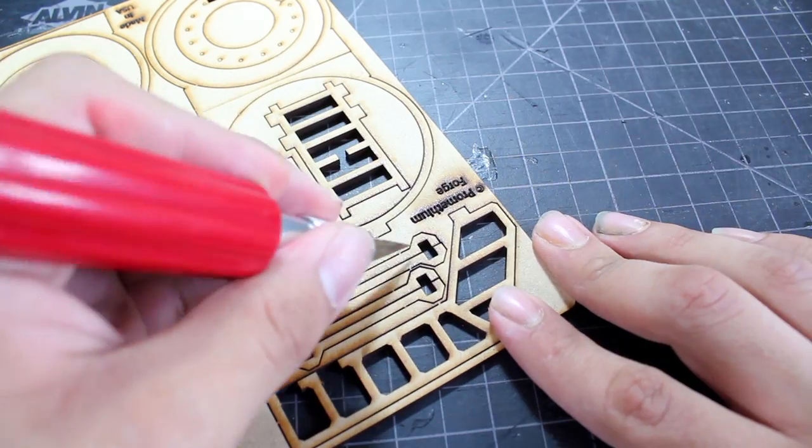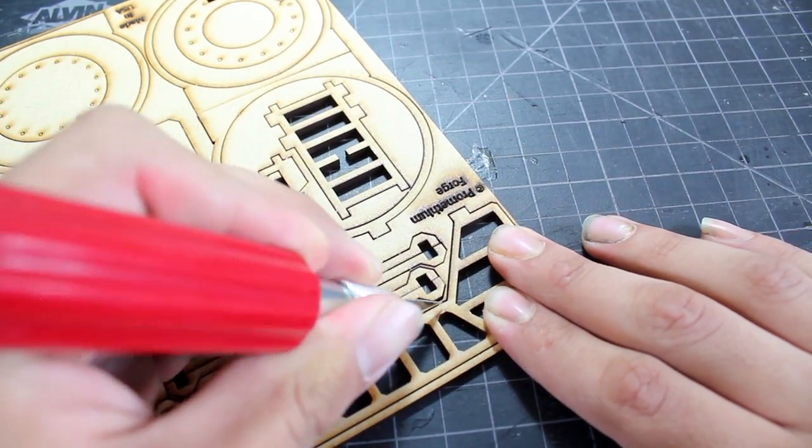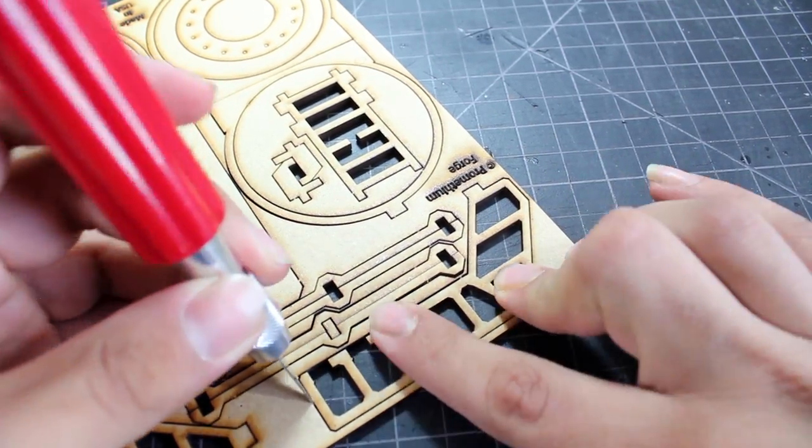Don't use a number 11 hobby blade because you do have to apply a fair amount of pressure, and the number 11 blades could snap.